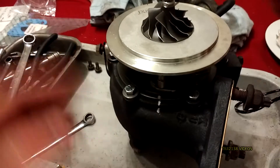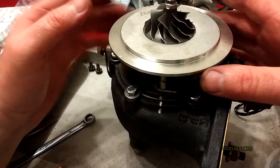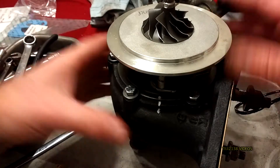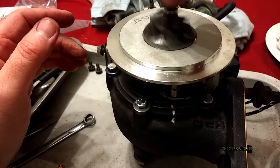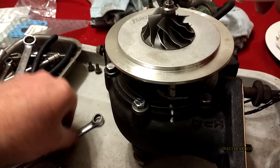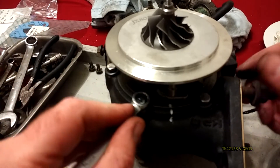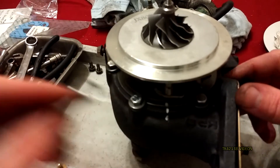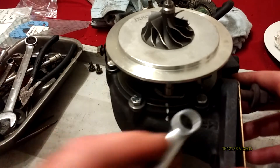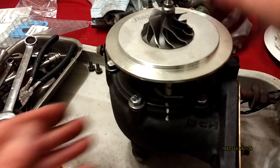Once you're happy with the alignment of the compressor side and the cartridge, just make sure the shaft still turns. As you're doing them up, do them diagonally and gradually, and as you're doing that just make sure there's no binding or anything like that.